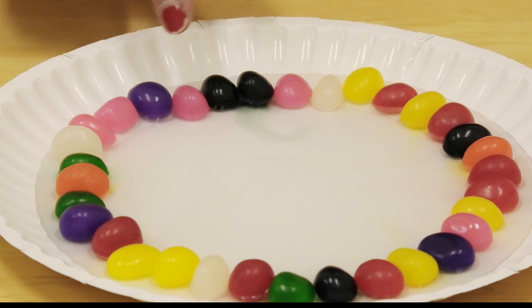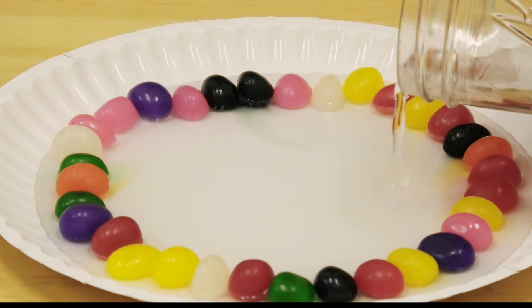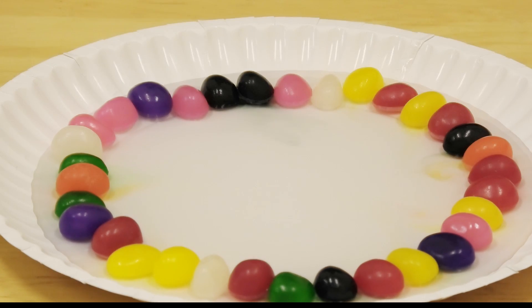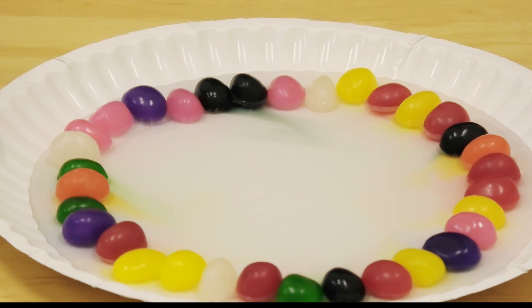Can you see the colors starting to come out? And if you want a faster reaction, you can use vinegar — water just works slower than vinegar. If we give them a little swish, they're starting to bleed.